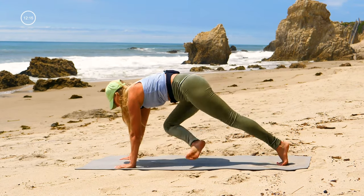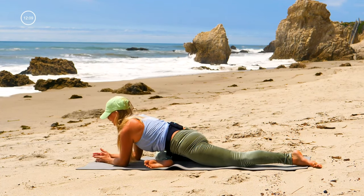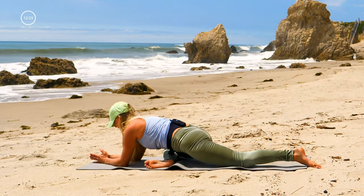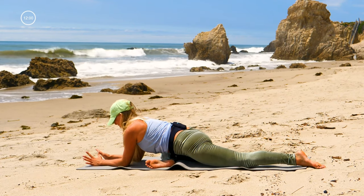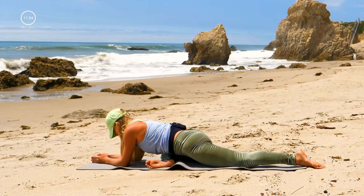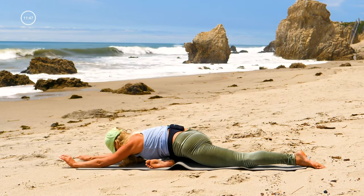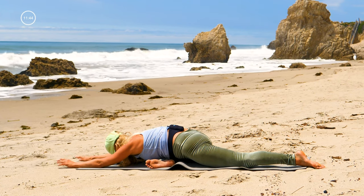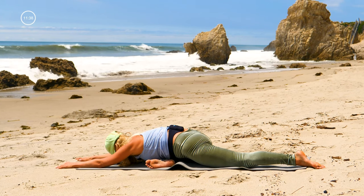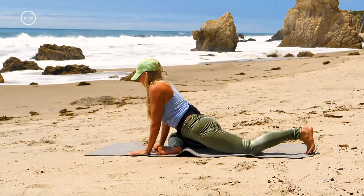Right knee forward for pigeon, left leg back. You guys just rocked out an awesome moving, flowing, breathing sequence — so let's just take a moment here to slow it down, calm it down. Drop your chest and your abdomen towards the ground. You can crawl the hands forward and try to bring your forehead or chest to the ground. Pull your hands back, down dog.